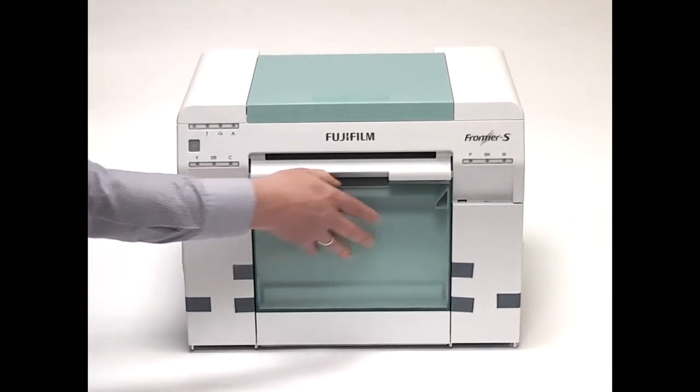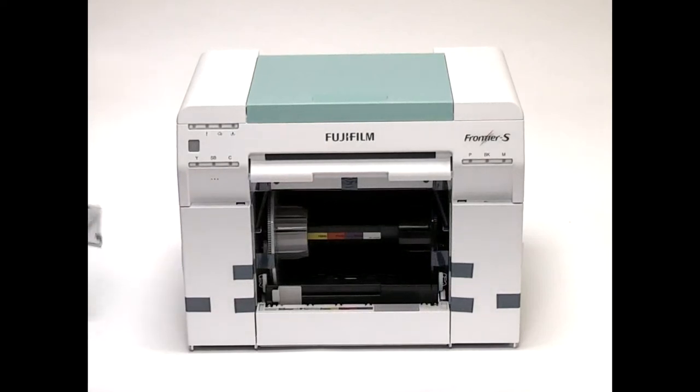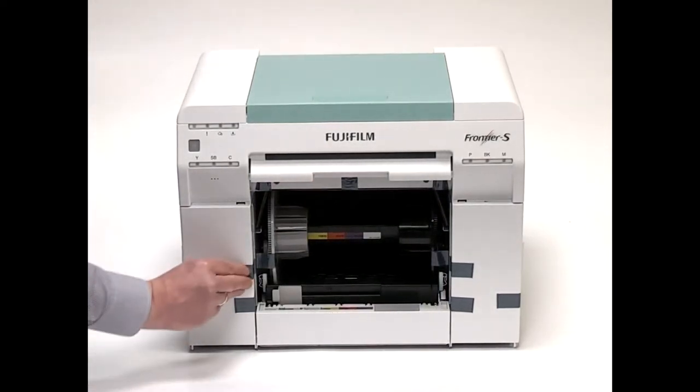Remove the scrap paper box, open the cartridge covers, and remove the protective tape from inside the printer.